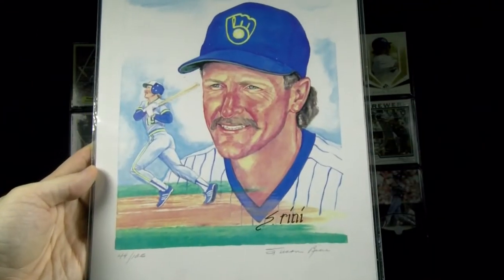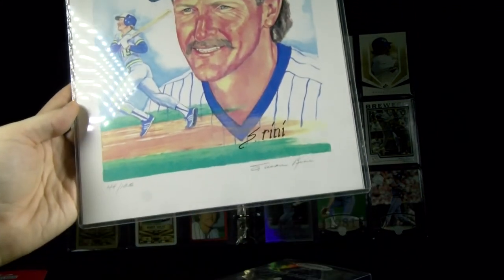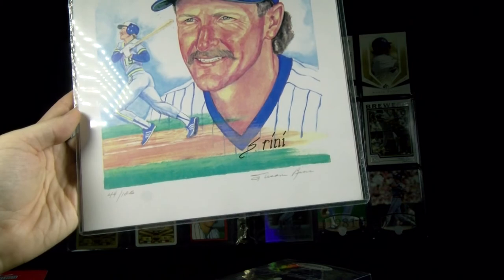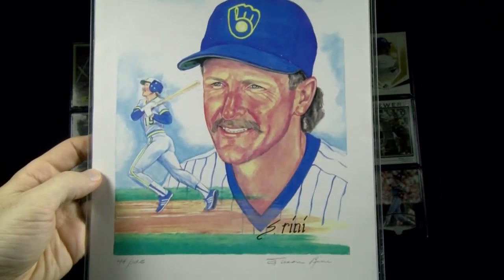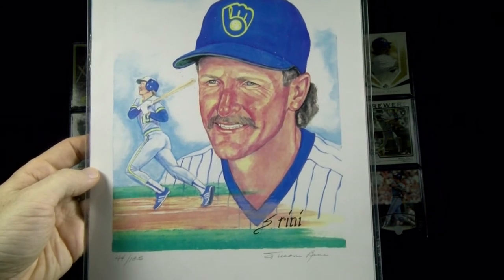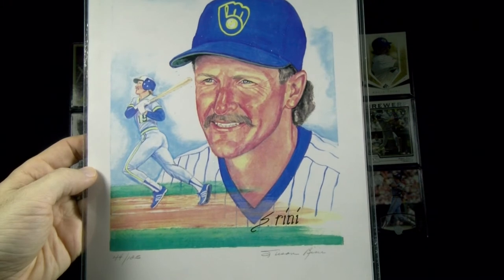In the early '90s I picked up this print from a painting done by artist Susan Rini. She signed the bottom right in pencil and numbered it to 125 — a portrait and action shot of Robin. Just a cool little piece from when I started really getting into collecting, trying to get my hands on anything I could find.